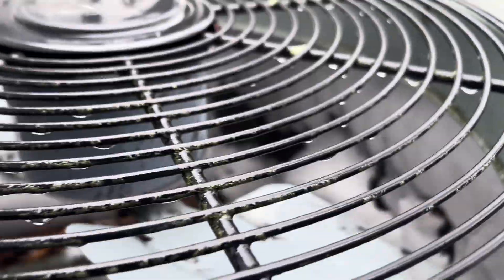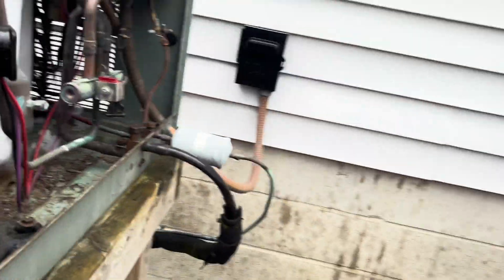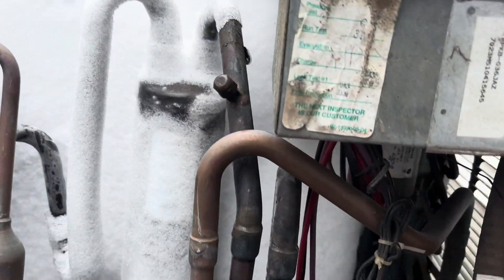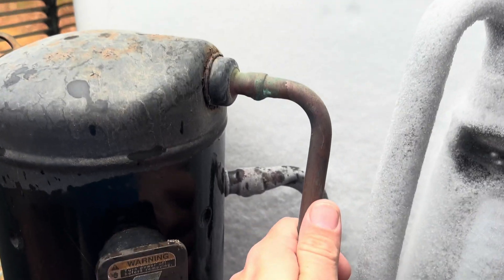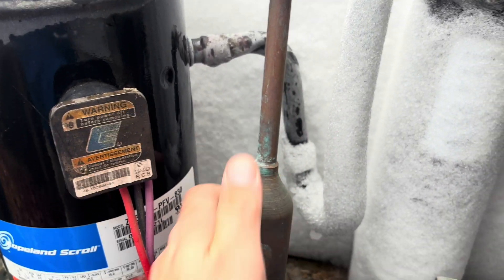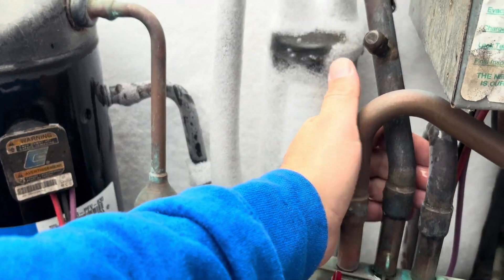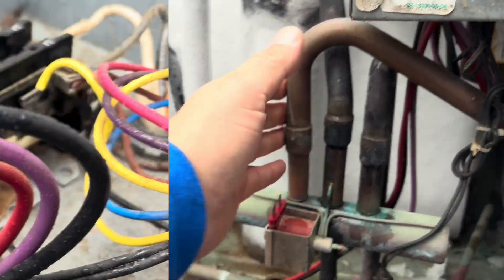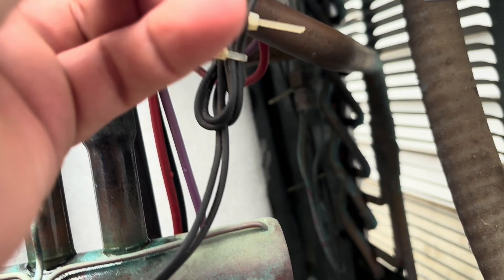Starting to fall off a little bit. Maybe it won't take as long as I thought. Like I said, I just don't think it's a charge issue here, but we will confirm that. Just took her a while — this old girl is 20 years old.